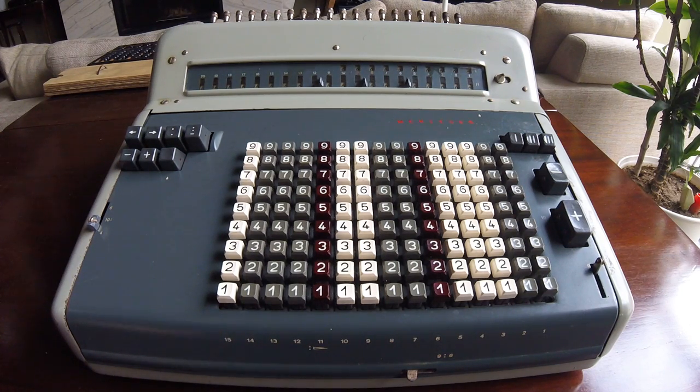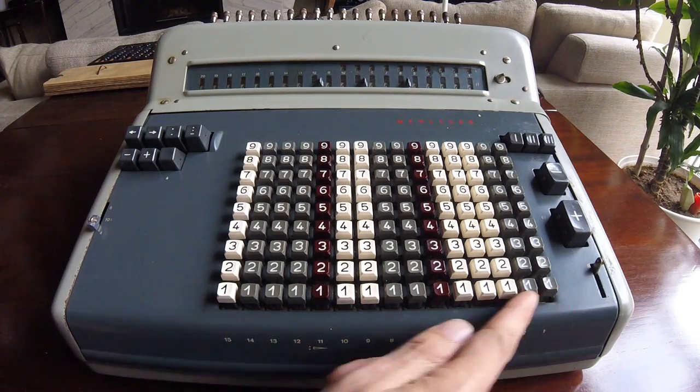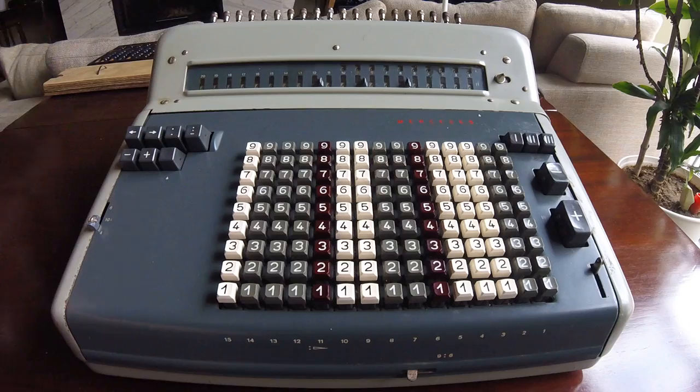Now I'm going to demonstrate the Mercedes R40 calculator. This is a quite heavy machine with a very noisy motor. It has a very big input keyboard and output register.